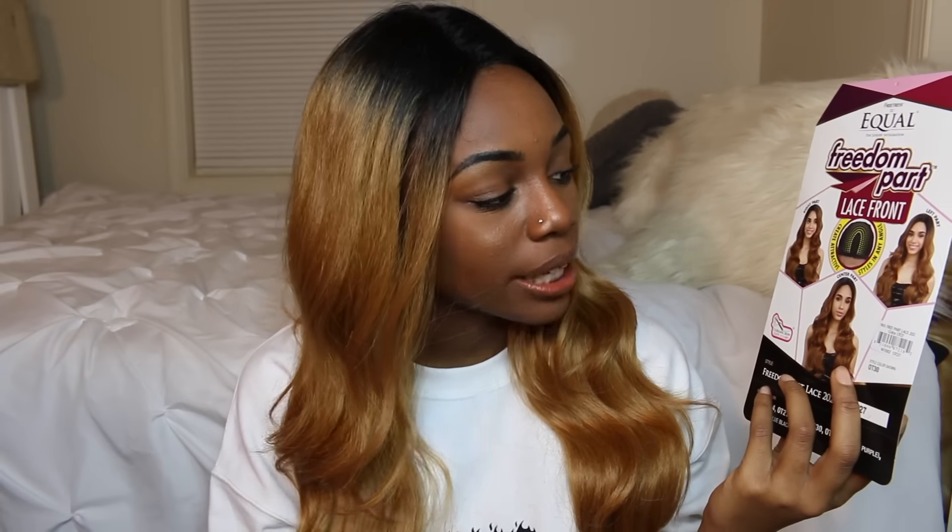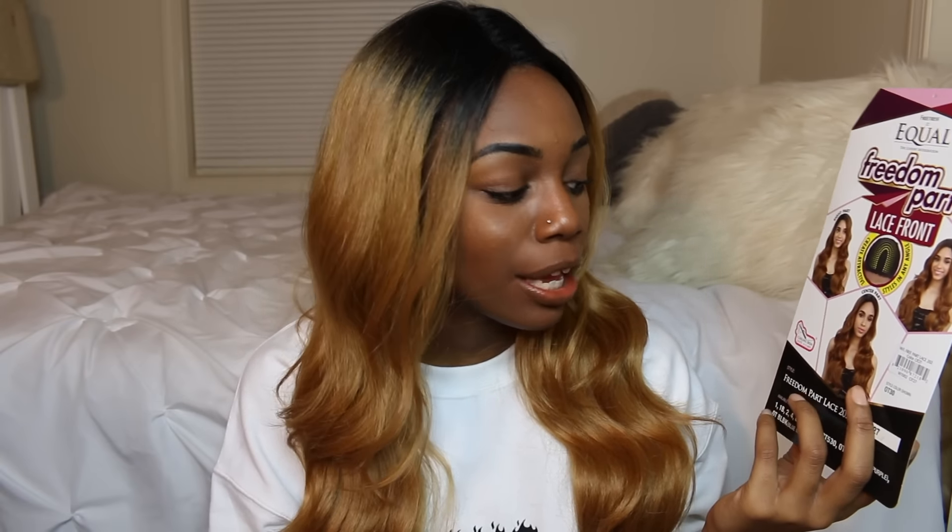You'll need to do some type of plucking if you're going to be getting this wig. The statement on the card says 'create attractive styles in any angle' — I don't really agree with that statement because this right here... Now, this wig from what I've been seeing so far is very gorgeous and very pretty.